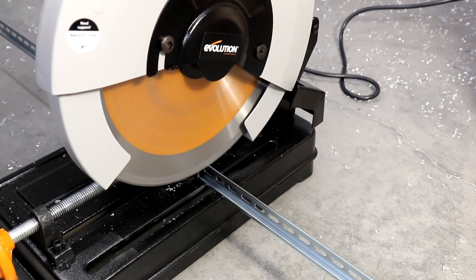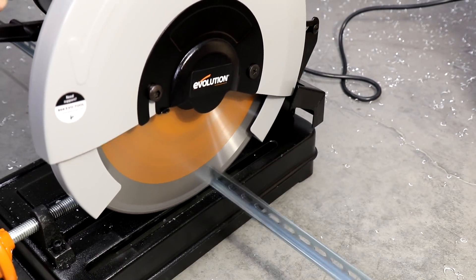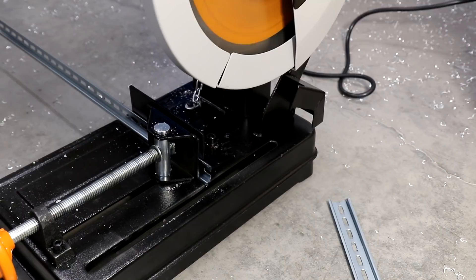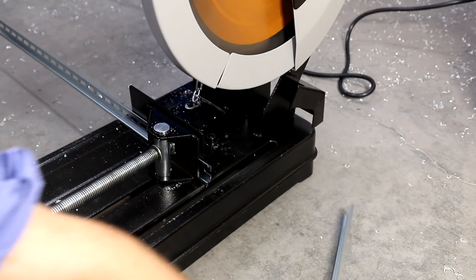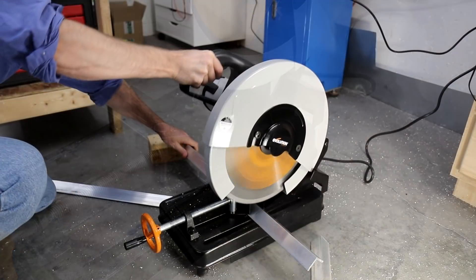You can actually feed the saw quicker than I am here. I wasn't sure how it would handle the DIN rail on edge like this. The cuts are pretty burr free — a little light filing is all that's needed, and it's certainly a cleaner cut than an abrasive chop saw gives.